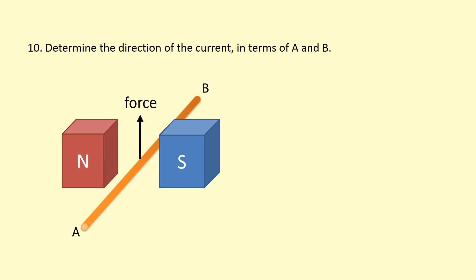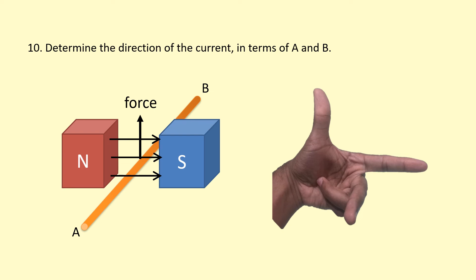In this example, we need to figure out the direction of the current, given the direction of the force. The field goes from north to south. The first finger points towards the right, and the thumb must point upwards because the force is upwards. Our second finger, which represents the current, is pointing towards us — so the current is going from B to A, meaning B is positive and A is negative.